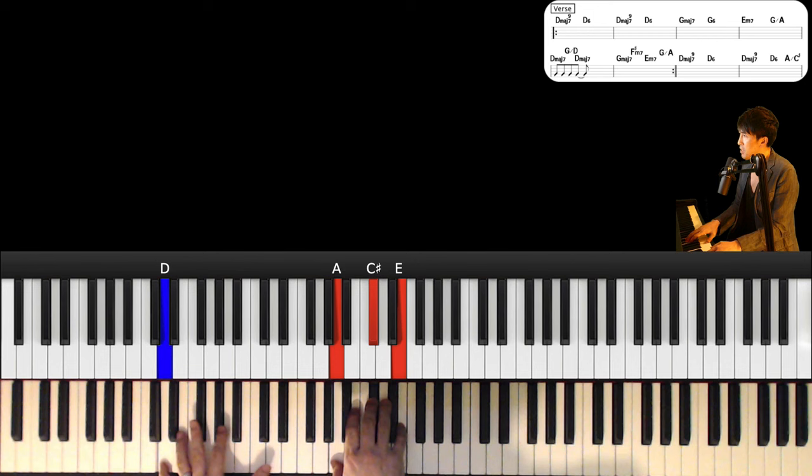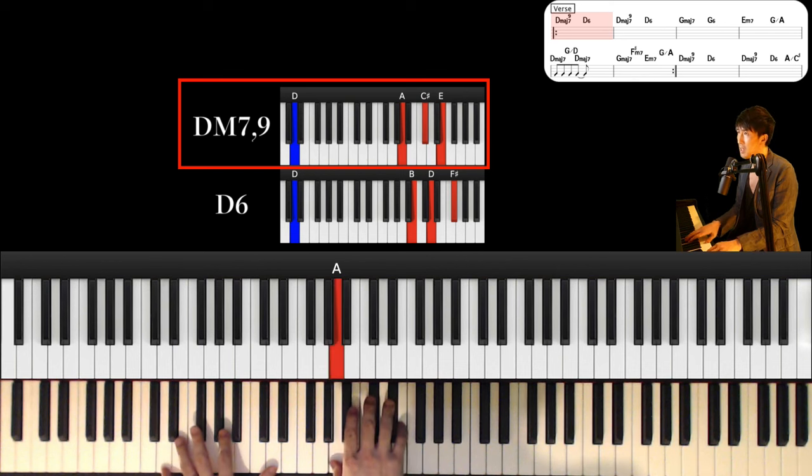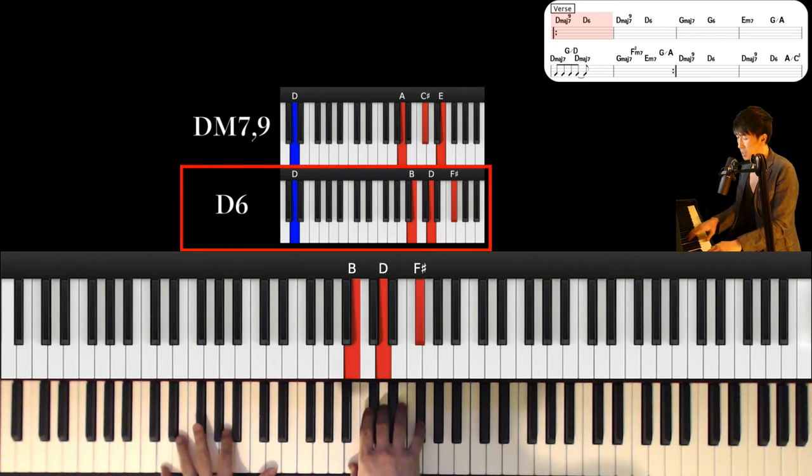First chord is D major 7th 9th. Left hand is D and right hand is A, C sharp and E. And next chord is D6. Left hand keeps this and right hand is B, D and F sharp.